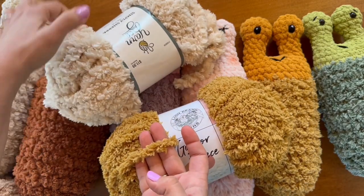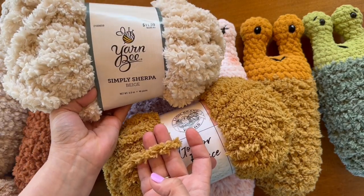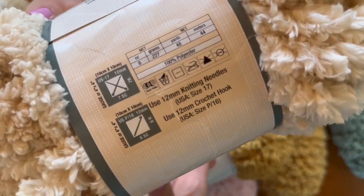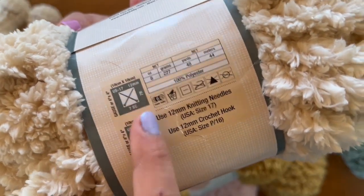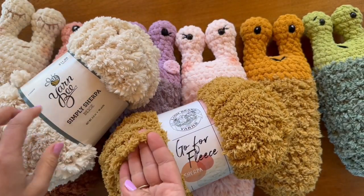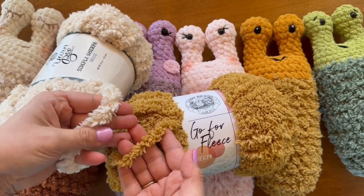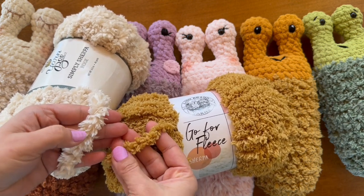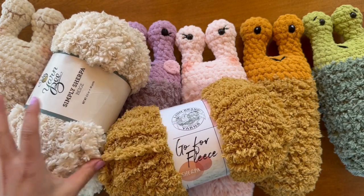Now we have another Sherpa yarn that I tested this pattern out with — Simply Sherpa by Yarn Bee. This one is considered a super bulky size 6 weight. The Go for Fleece is considered a size 7 weight, but you can clearly tell that Simply Sherpa is quite a bit thicker than the Go for Fleece Sherpa, even though this is a size 6 and that is a size 7. Just something to point out when you're looking at substitutes.